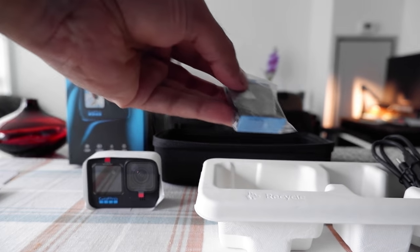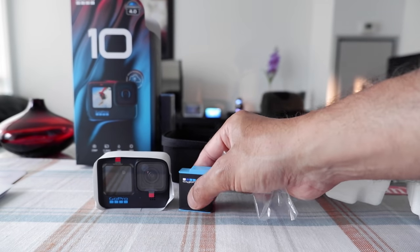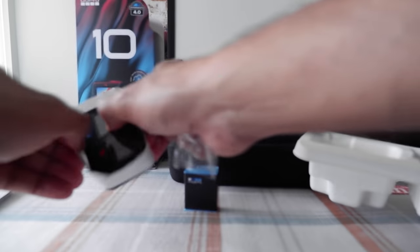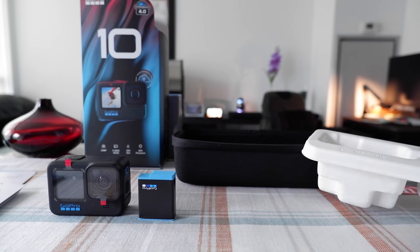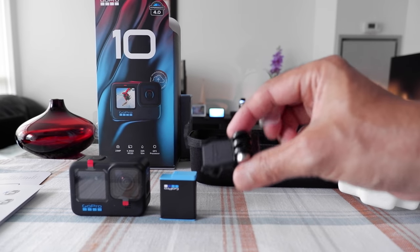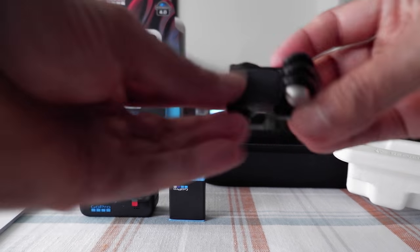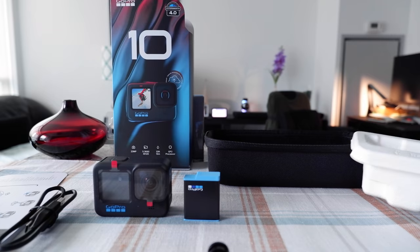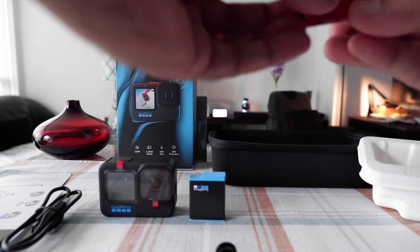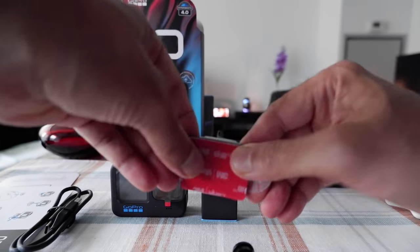Here we have the battery — I'll take it out and remove this paper wrapping. Then we have a mounting buckle, which looks fairly simple and good quality. And then here we have a USB-C cable.